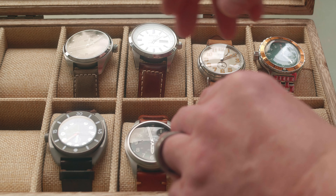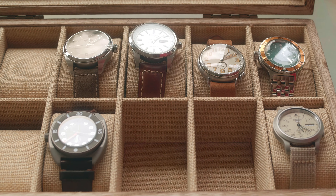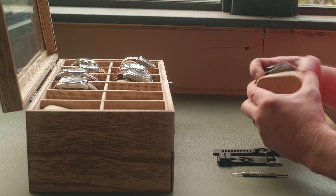It's been quick, but since kind of getting into watches in early 2022, I've kind of evolved into the worst style of watch guy.